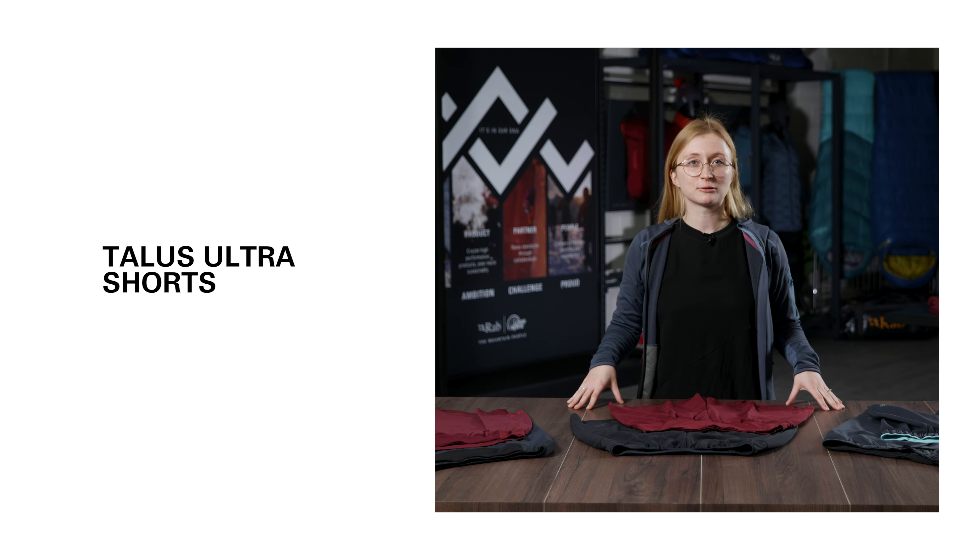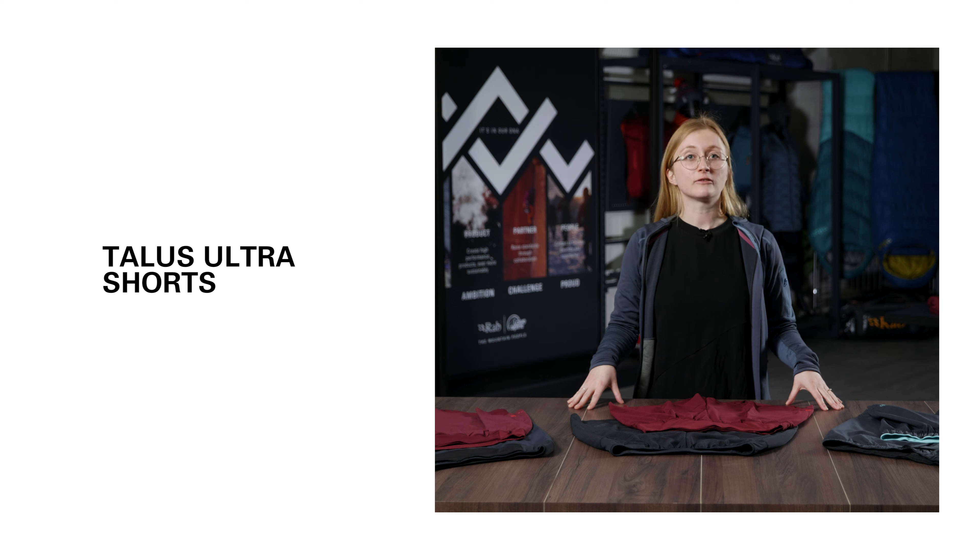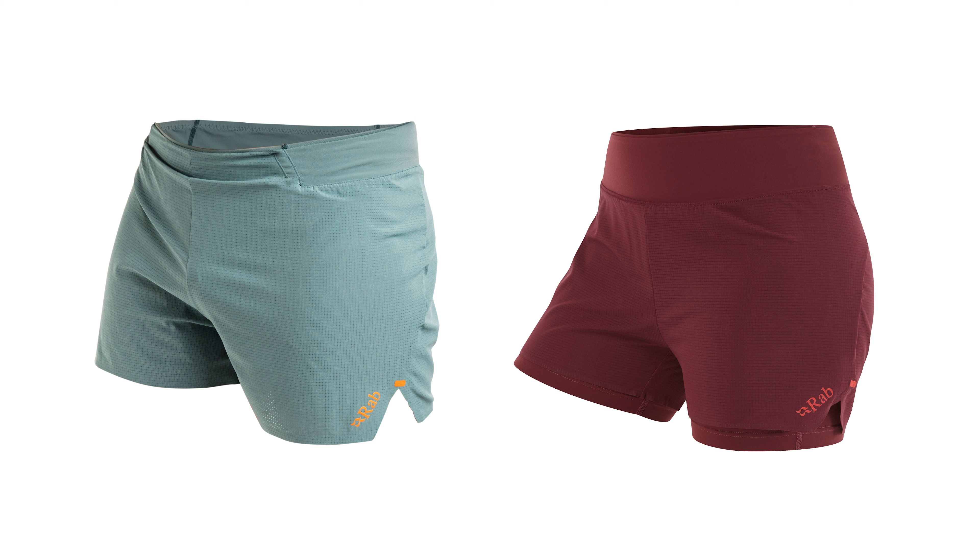These are the Tallis Ultra Shorts and these are designed for mountain running. They are the lightest weight short in our range. These shorts are designed to be super fast and light to really optimise your mountain running performance.